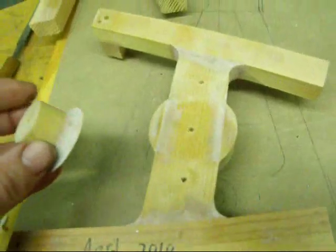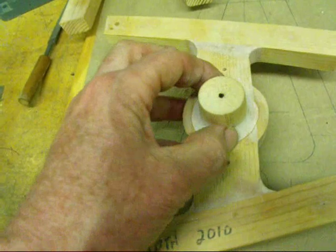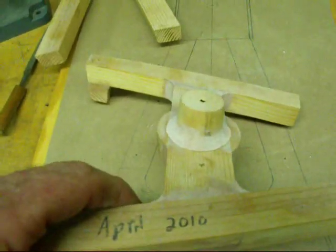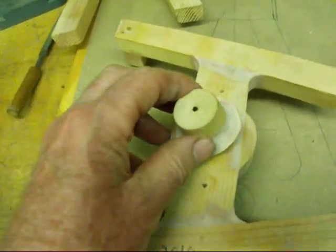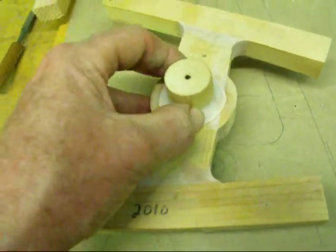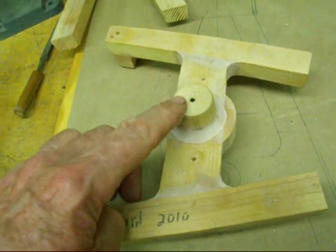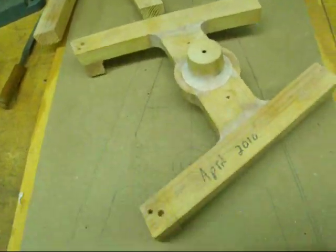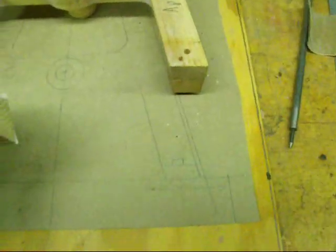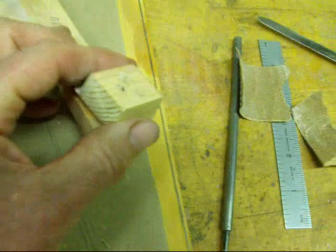When you flip this over, I wanted this bearing support to go clear through. So when I did the second half, I add that piece to it. Notice that the fillet is attached to that piece. When I turn this on the lathe, I center drill that hole. That way when I do my drilling on the milling machine or drill press, I'm truly in the center already. And then similarly on the feet here, we've got some little pegs that hold that in place — same thing on the other side.